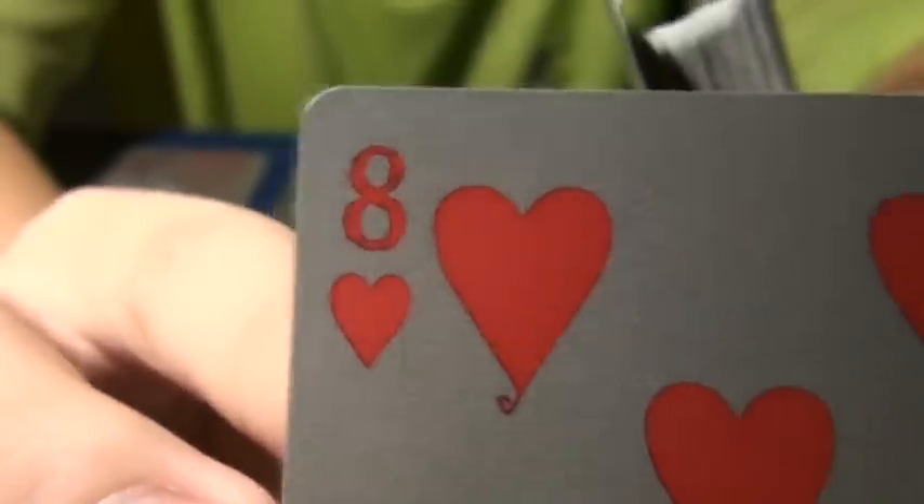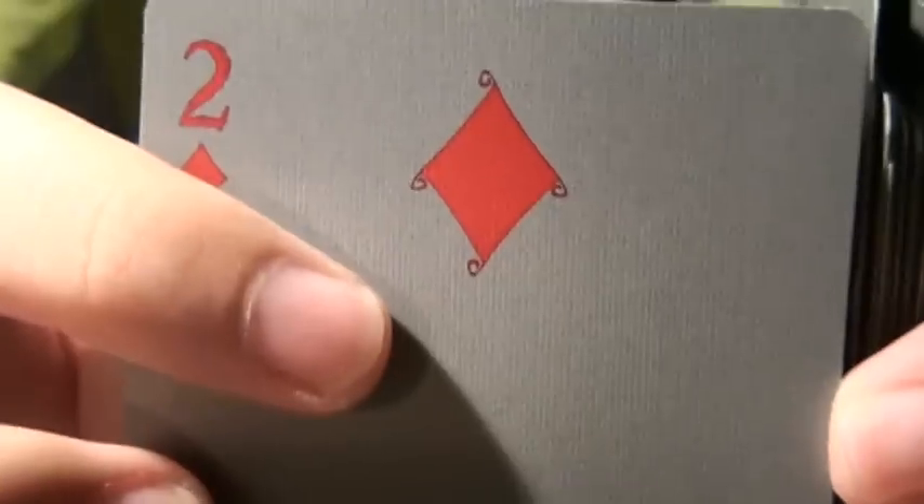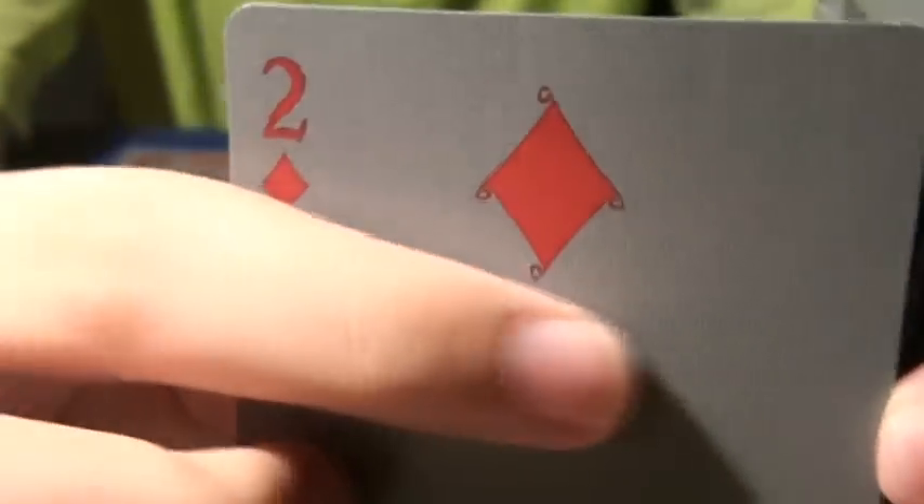And the Ace of hearts — you see that? Besides that, there are curls. The clubs also have curls on two sides, still the same. And the diamonds — on all the angles. The curls are all on the angles. See that?